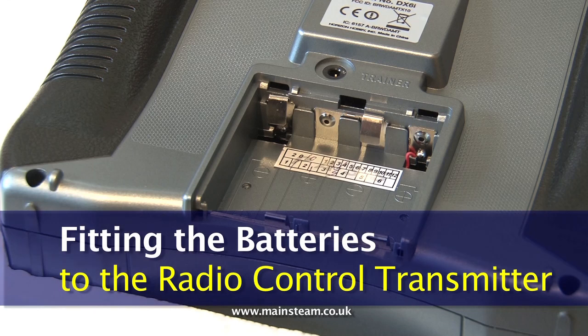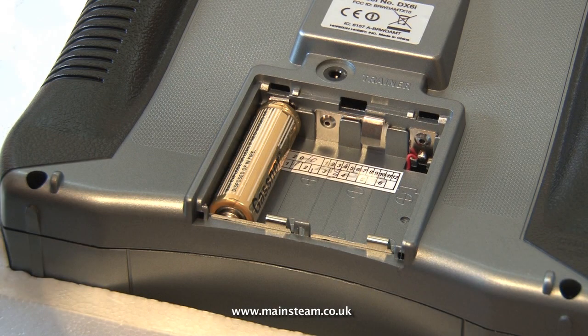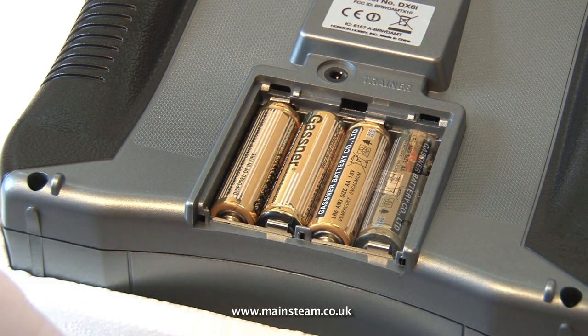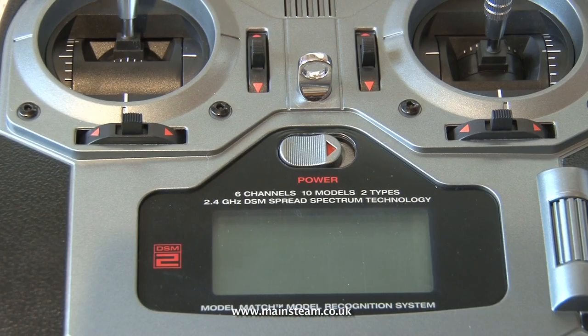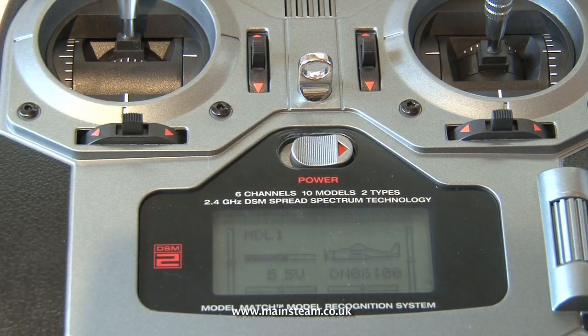Before fitting the servos into the boat it's best to check out the radio system. First fit the four batteries to the transmitter, observe the correct polarity and then replace the cover. These systems are designed for radio controlled aircraft and helicopters but work equally well in boats. If all is well when you switch on the transmitter the display should look like this.